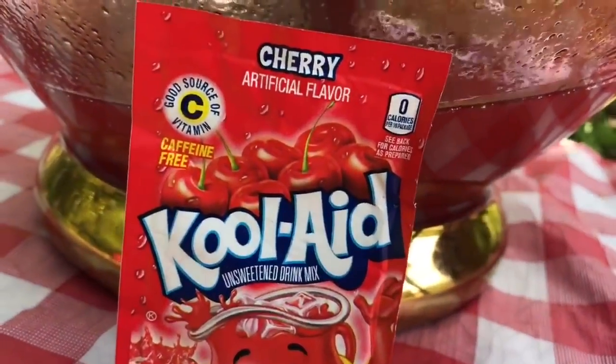Next, we're going to add in the cherry Kool-Aid. We're going to pour that in and mix very well. I'm going to add in the other package of cherry Kool-Aid and we're going to mix well.